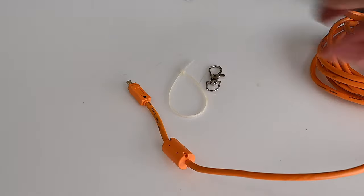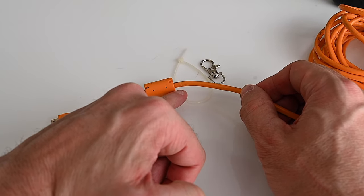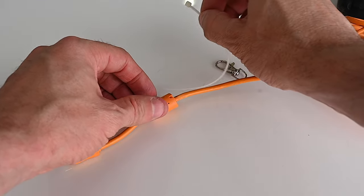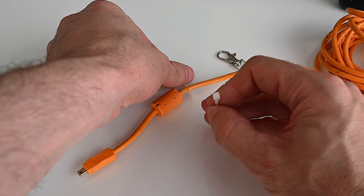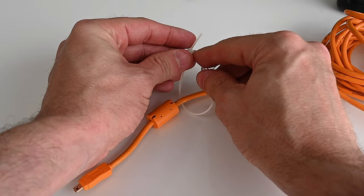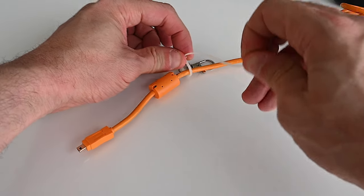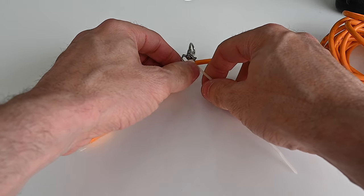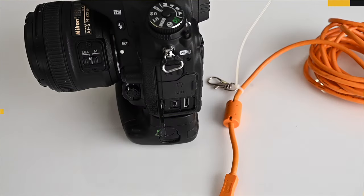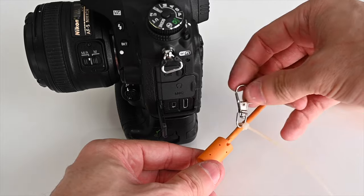Now we focus on the zip tie and key ring. We've marked the spot where the hook will connect, so we undo the zip tie, wrap it around the cable at that point, thread it through the bottom of the clasp, and — as Devo might say — zip it, zip it good. Make it snug but not overly tight. Now we have our homemade jerk stopper tool with a nice little swivel.